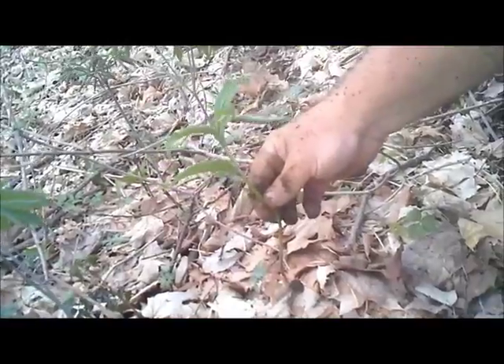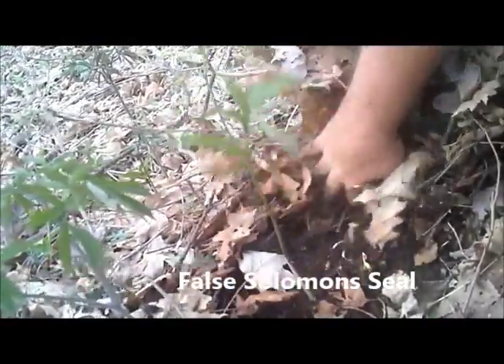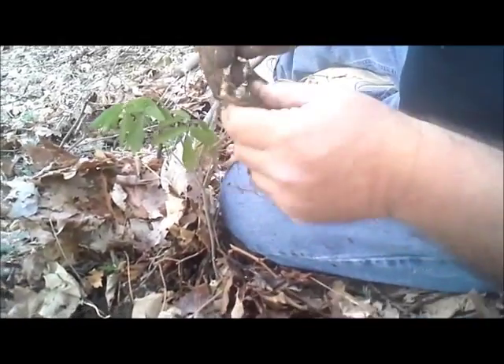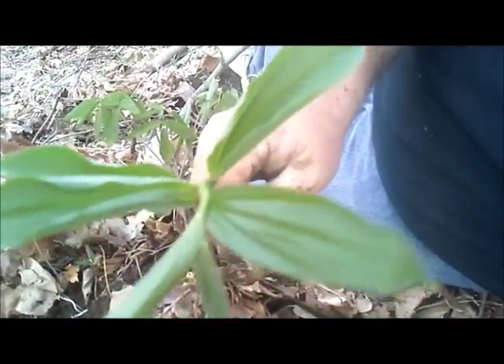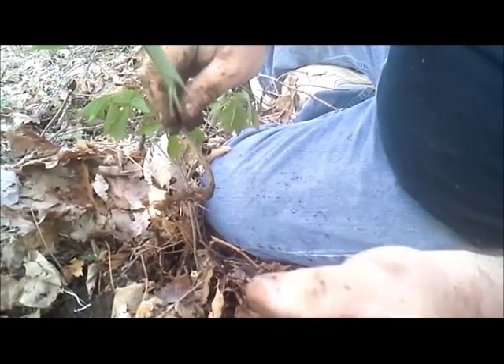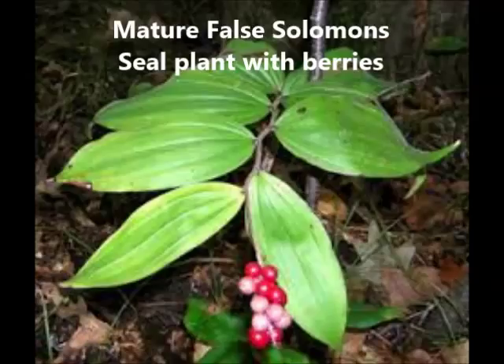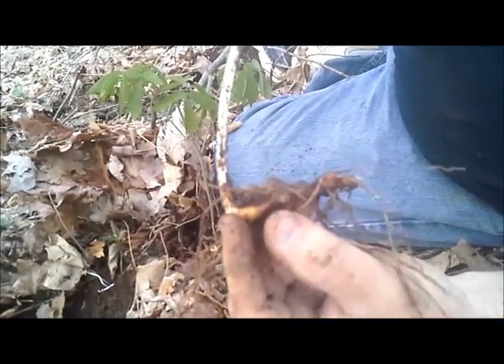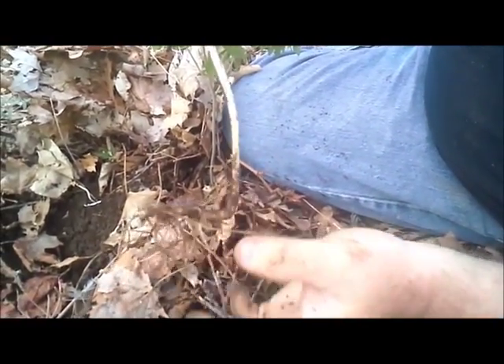Here's a young shoot of Solomon's seal. I'll dig down and show you that root. What I want you to learn is this is false Solomon's seal. When this plant gets grown it'll come way out here and be big and tall, and right on the tip of it it'll have a wad of berries. Remember that — false Solomon's seal has got a yellow root. It's got knots on it, and when you dig it the berries will be down here. This is false Solomon's seal.